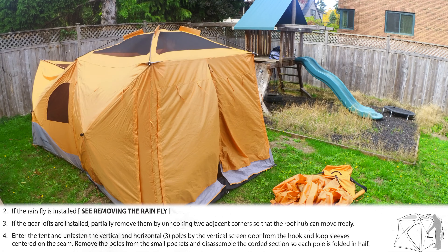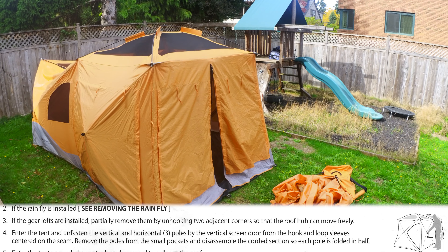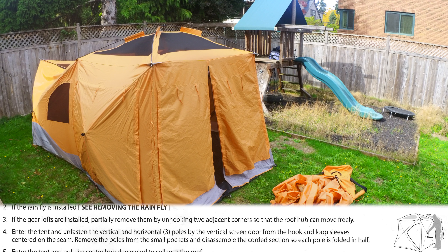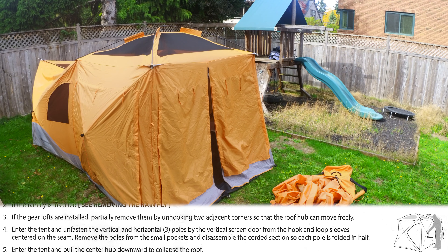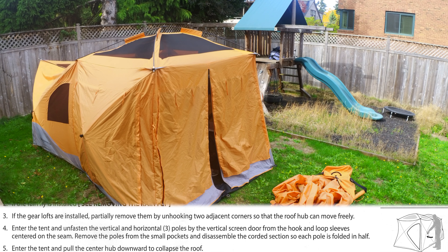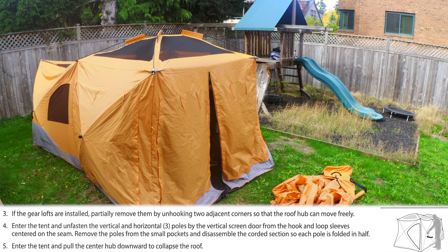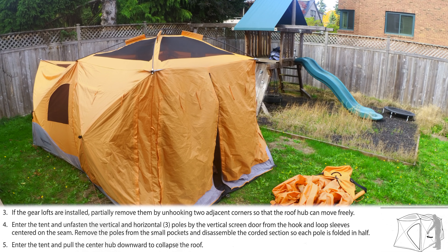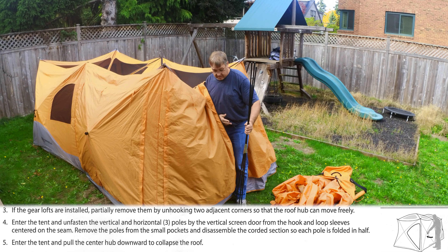The next step is to go inside the screen room door and pop up the ceiling panel so that you can remove the three poles around the screen room door. I don't show that in this video, but if you watch the setup video I show how those poles go in. To remove them you just take off three small velcro attachments and pull the poles out of the sleeves quite easily.